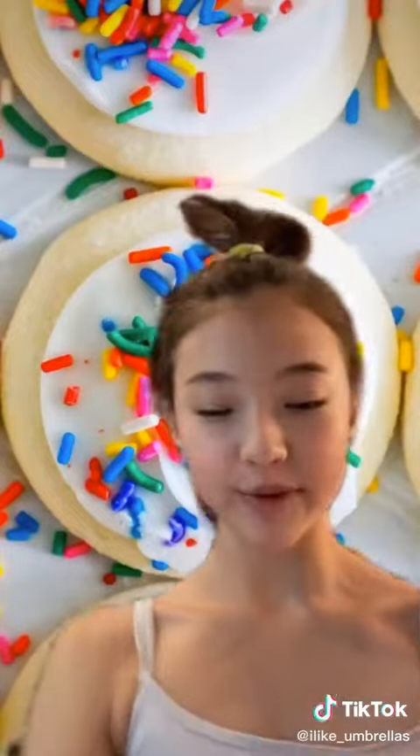Why hello there! Welcome back to part two of learning how to do things with Ella. Today we are making these soft loft house cookies.